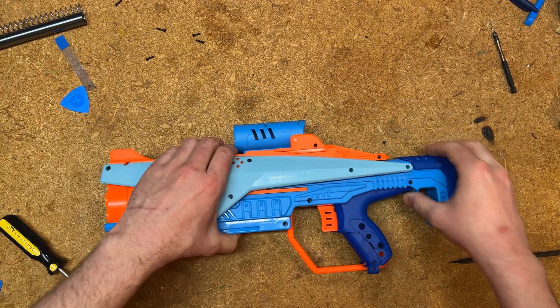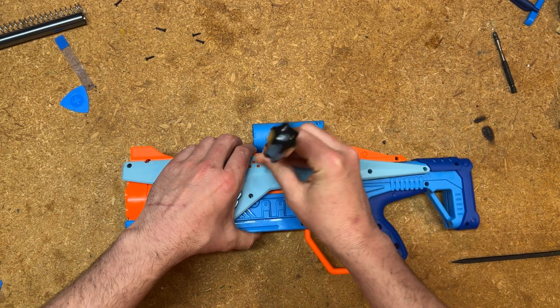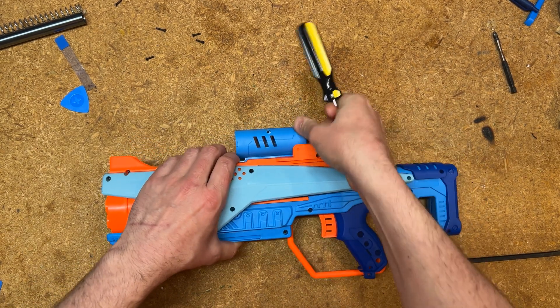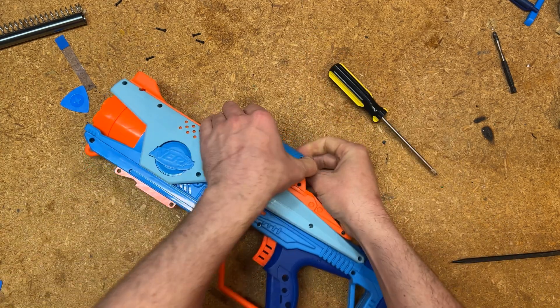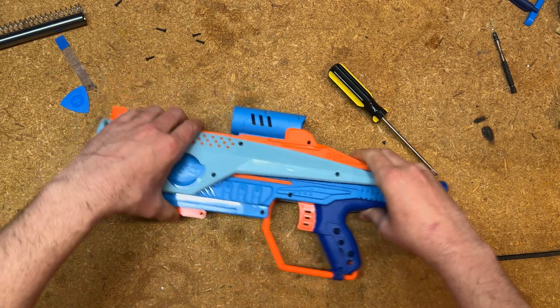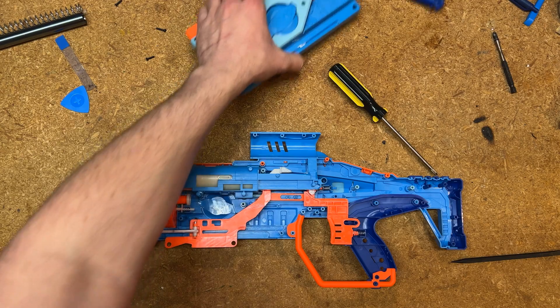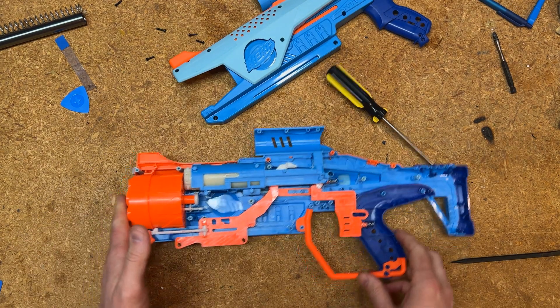At that point, as long as all of your screws are completely loose, the two halves of the blaster should just come apart. Remember, the scope is part of the shell of the blaster, so you have to make sure that part gets separated as well. And then you are open.